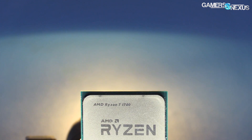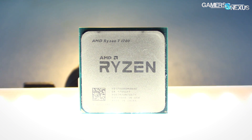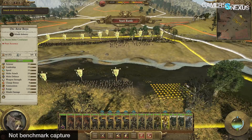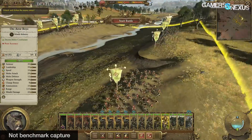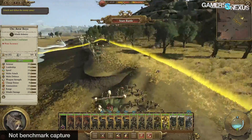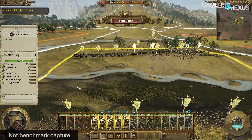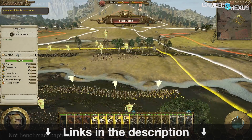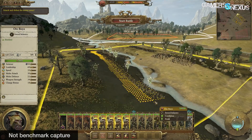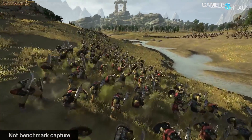We have three games tested with four states of the R7 1700, with another few games tested with three states. The main games to look at are Battlefield 1, Watch Dogs 2, and Total War Warhammer, the last of which previously showed tremendous performance gains by disabling SMT on all Ryzen CPUs tested. For full test methods, check the 1700 review and the new article linked in the description. Patrick Lathan ran these tests for GN and wrote the article.